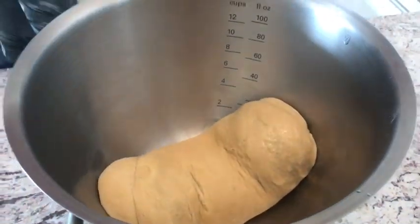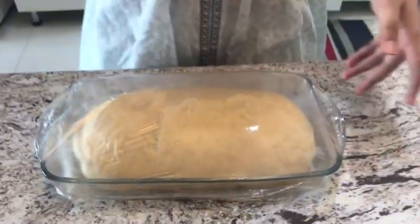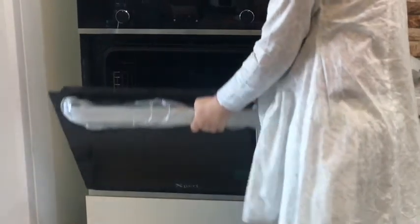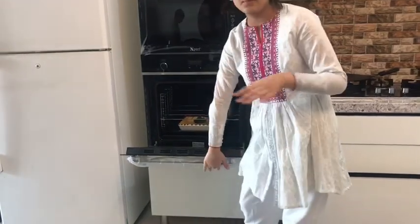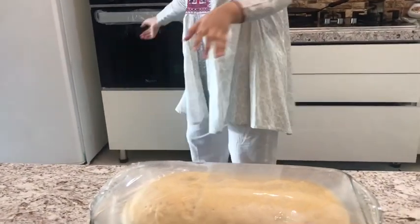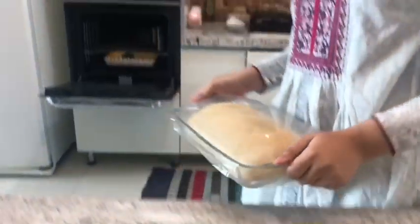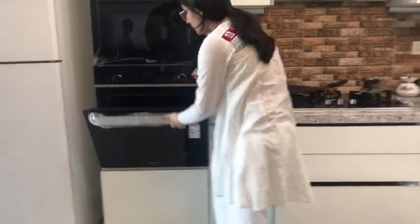I'm gonna put a cotton cloth on top of this and put it outside to proof for one hour to one hour thirty minutes. Because it's about to be sunset, I'm using a warm oven setup — basically hot water underneath and the dough on a rack on top. I have my mini buns in there as well. I close it and let everything rest for around another thirty minutes to one hour — about two hours total — then I take it out.